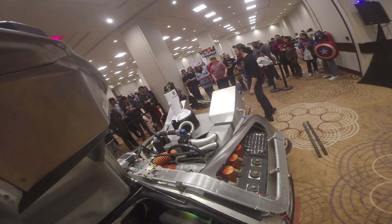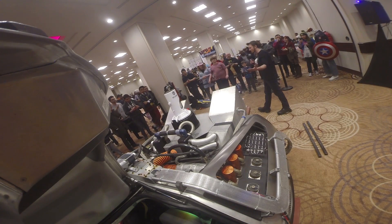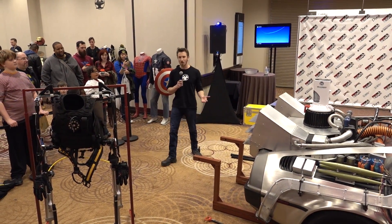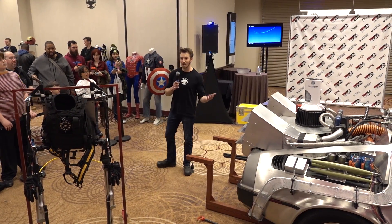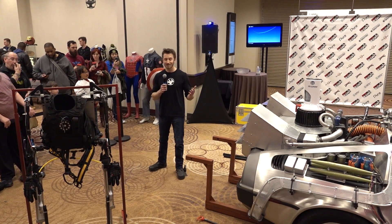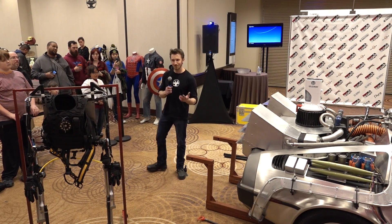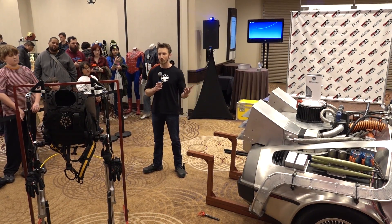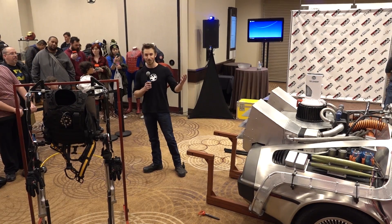How's everyone doing today? You guys excited to see the main event? My name is James Hobson, and I go by the Hacksmith online. I'm an engineer, and I build things that mostly you just see in movies, comic books, and video games. We have a series on our YouTube channel called Make It Real, where we try and make real working prototypes of fictional items.